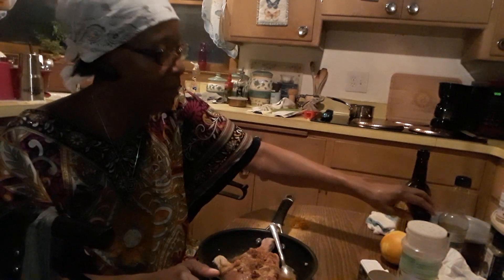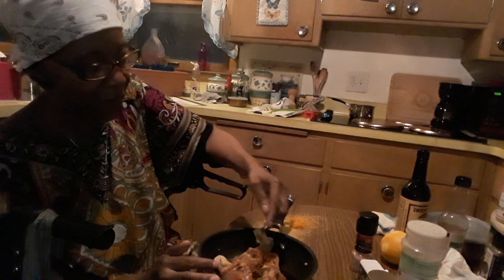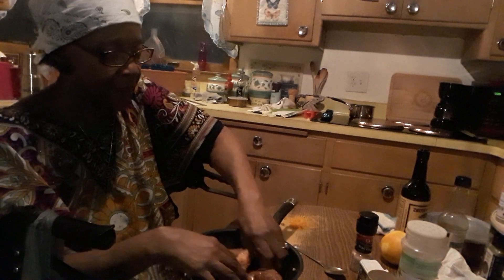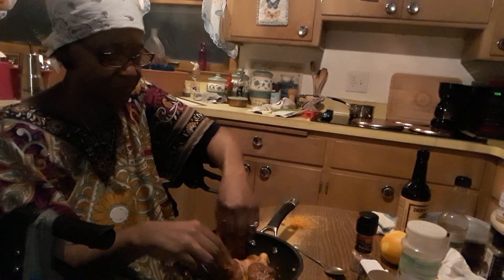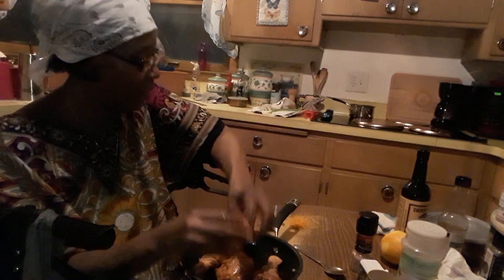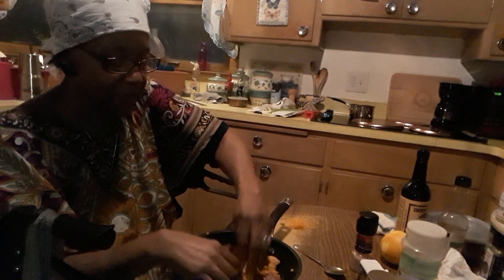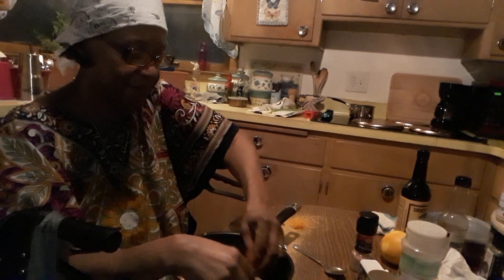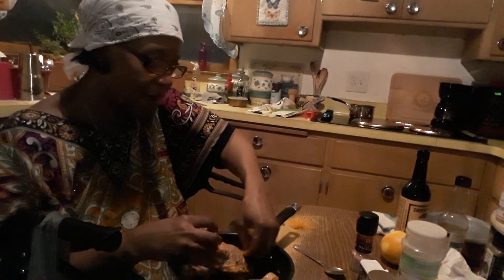Now I've got my Himalayan sea salt. Let me get this all seasoned all inside, then we're gonna pull our skin down and make sure it's all pulled down. Wait - before we do that, I really want that pungent orange flavor, so let's put half of the orange zest on here. Get some of that on the inside of the chicken, some inside of the skin. It's gonna be so good. Okay, now pull our skin down over the meat.